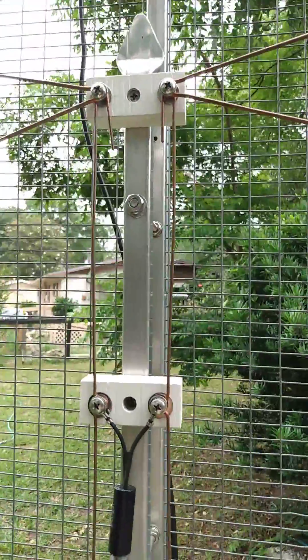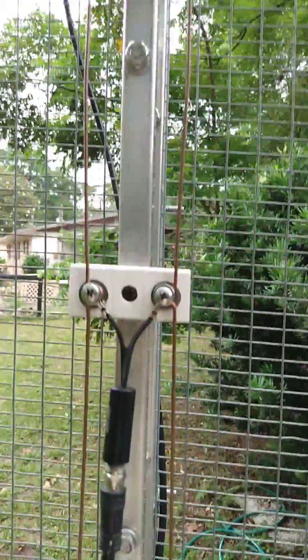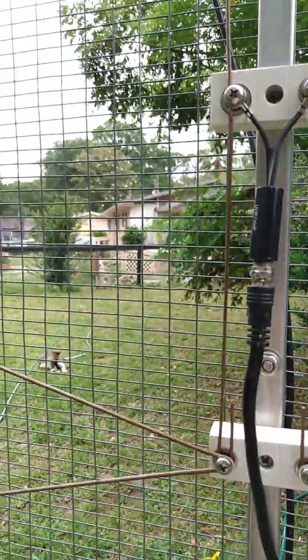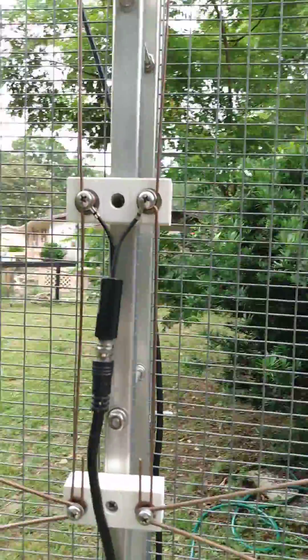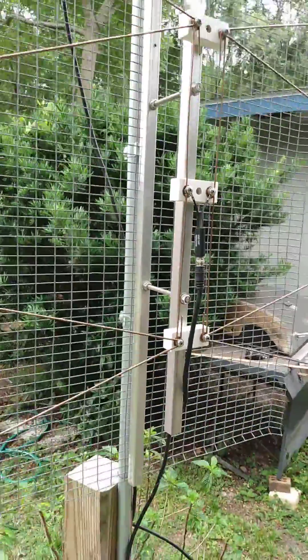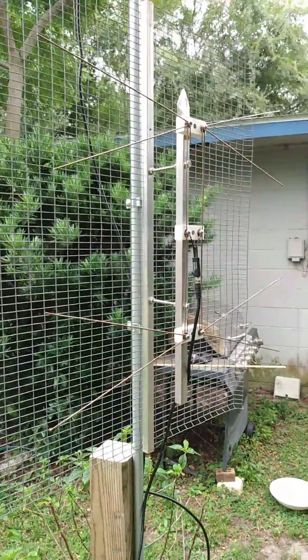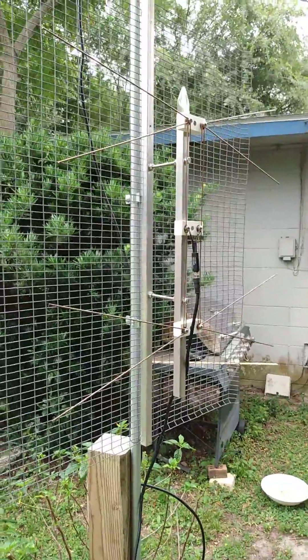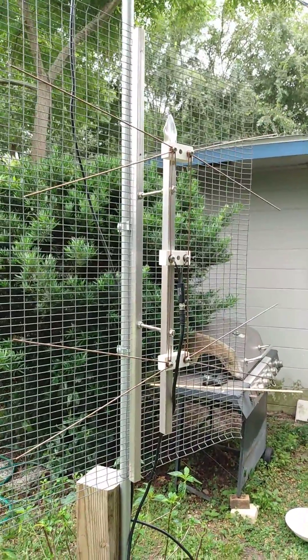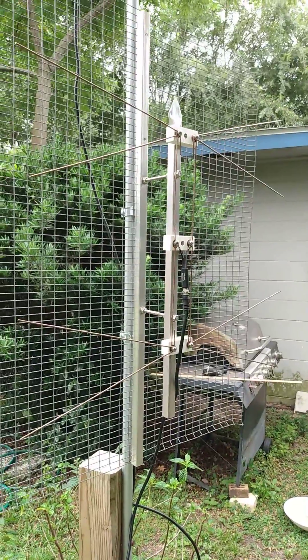There is no crossover. Cross phasing is not necessary. It's only two bays, and this is fitted to a reflector that was already mounted. I took the Hoverman off and put this up. This solves my lower UHF frequency problems.